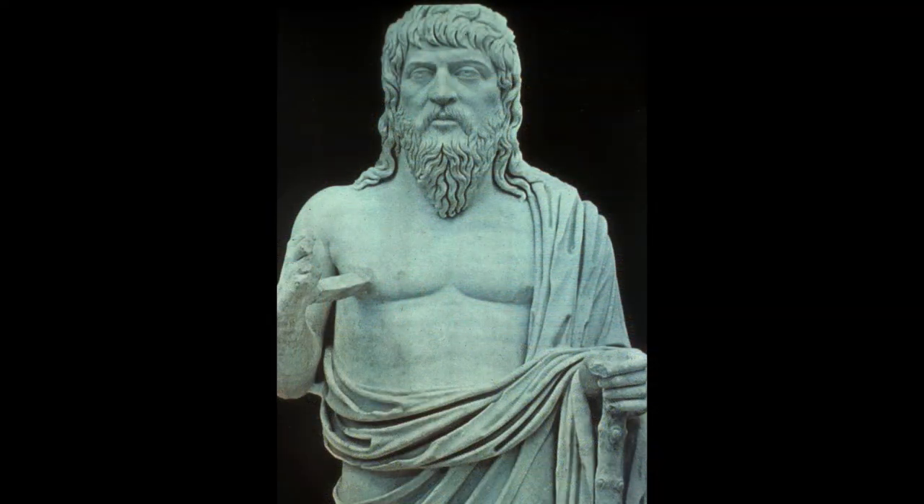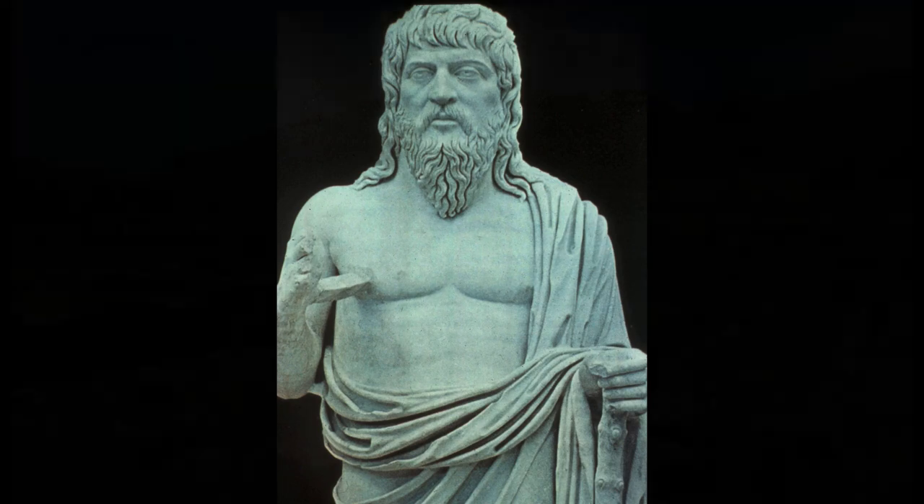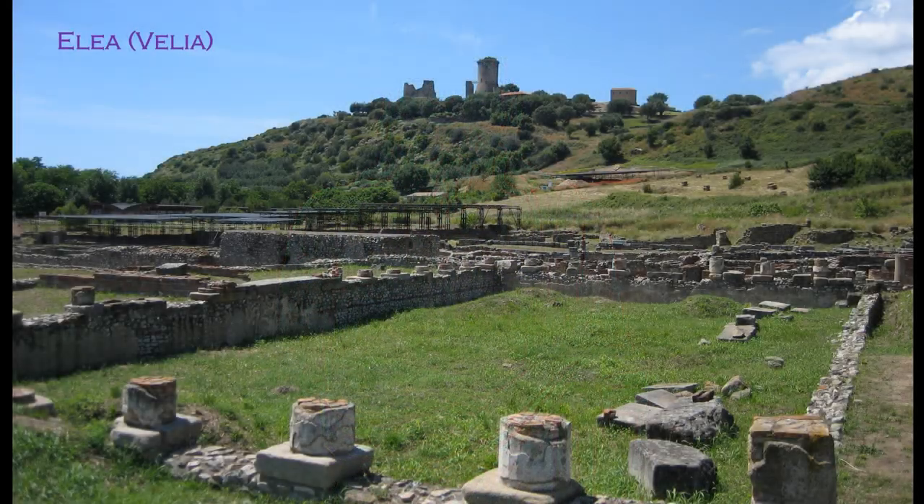Heraclitus of Ephesus, to the north of Miletus on the coast, held another view that sounds familiar. He argued that the universe is actually entirely energy — heat — and that anything heated enough returns to this form: all matter is actually energy, E = mc². He also argued that change is constant — everything is in a constant state of flux, fast or slow, changing into at least the appearance of something else.